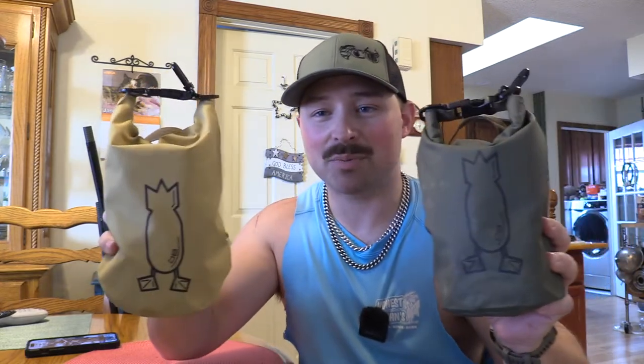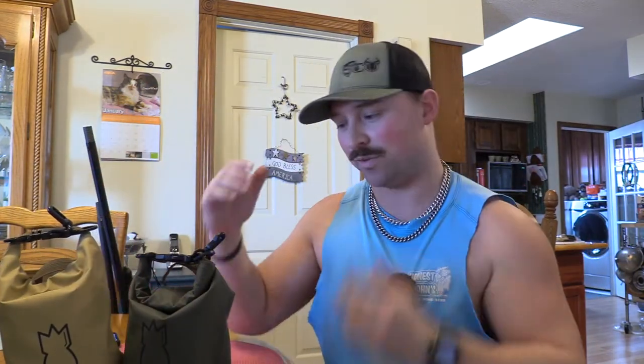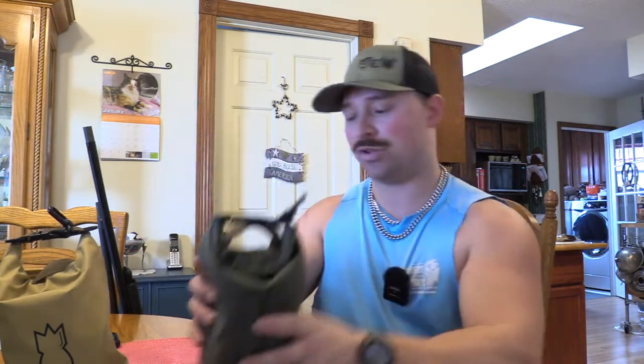I've had hunts where I forgot these, went the box route, and I ain't going back. Drop your comments below and let me know what brands you trust to hold your shells afield — whether you use the box, the blind bag, or some sort of pouch. Just drop your comments, all things waterfowl. We're going to be doing a lot more gear-based reviews and testing for waterfowl like we do for turkeys, and I'm pretty eager for that.